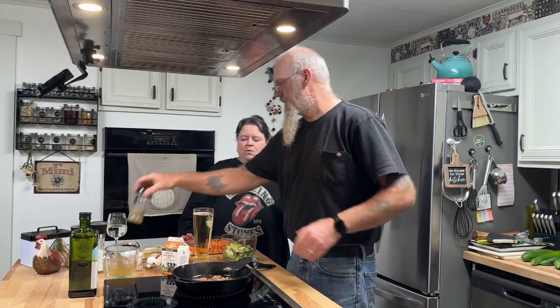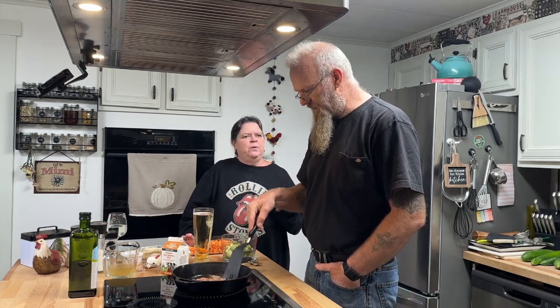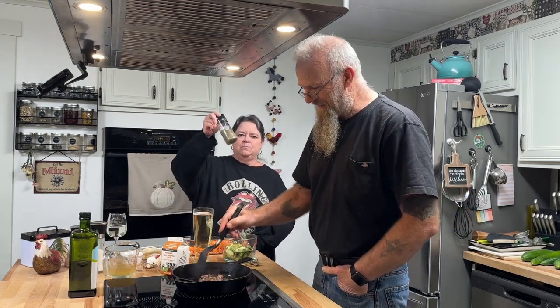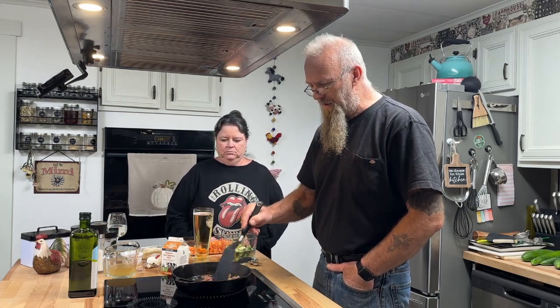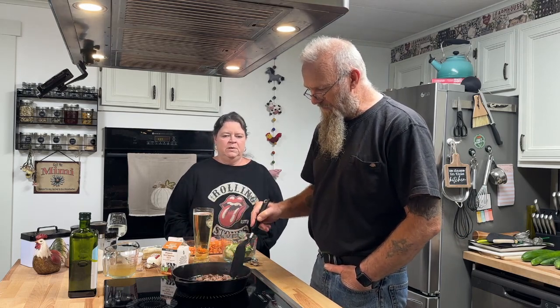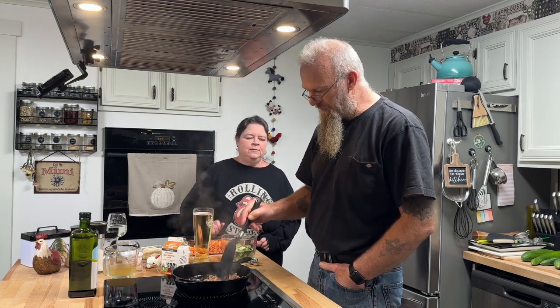We have an Italian sausage recipe video, but not yet one on the breakfast sausage blend Mike came up with — that's coming. He just keeps a batch of the blend on hand, mixes it in by hand, and fries it up or makes patties. Oh my goodness, it smells so good! This is going to be so good today, especially because it's a rainy, bleak day out — this is definitely one of those comfort foods.